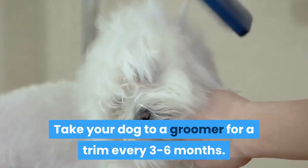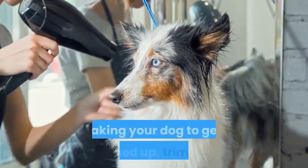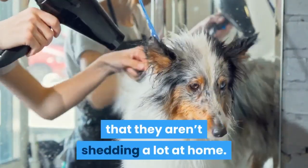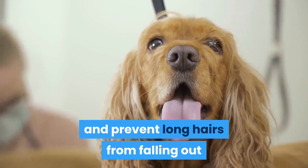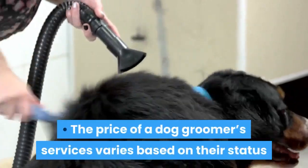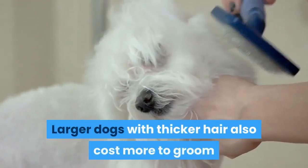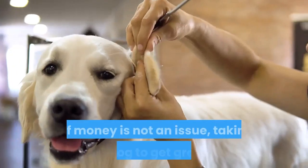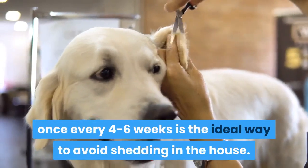Take your dog to a groomer for a trim every three to six months. If you can afford regular trips to the groomer, taking your dog to get cleaned up, trimmed, and bathed is a great way to ensure that they aren't shedding a lot at home. A professional groomer will do a phenomenal job of getting rid of excess fur and prevent long hairs from falling out in the near future by trimming them back. The price of a groomer's services varies based on their status and the services you request. Larger dogs with thicker hair also cost more to groom than smaller dogs with thinner coats. If money is not an issue, taking your dog to get groomed once every four to six weeks is the ideal way to avoid shedding in the house.